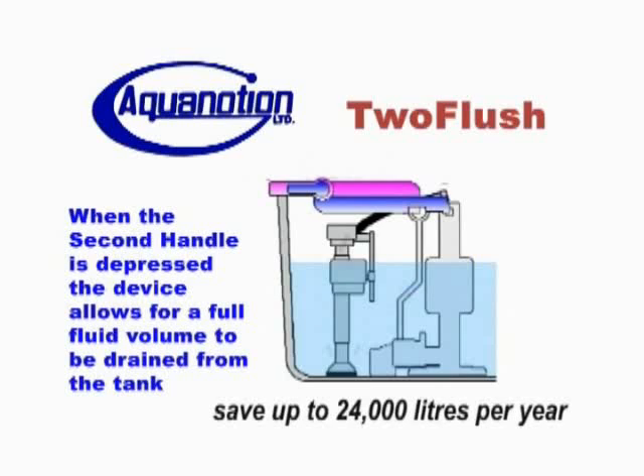Do what the Europeans have been doing for years — conserving water and saving money at the same time with 2Flush.